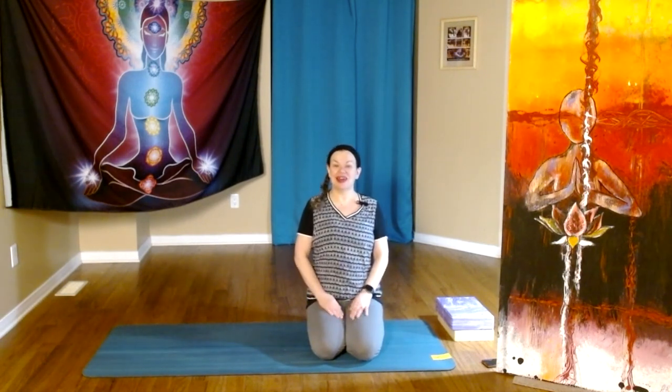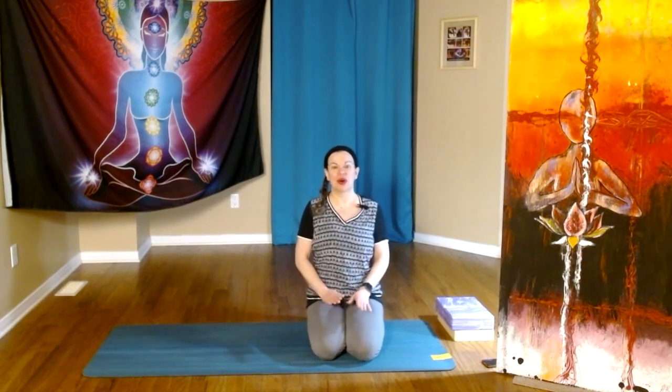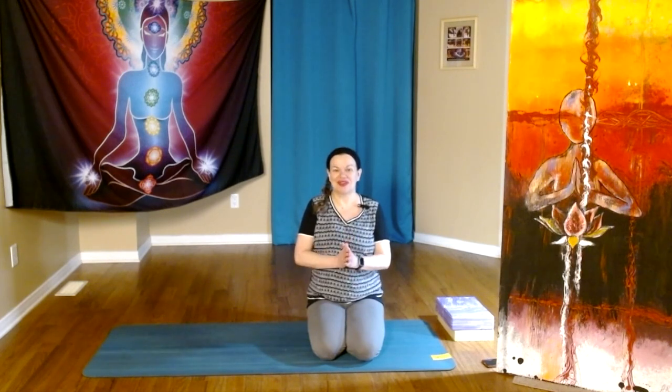Hello everybody, welcome to our practice. My name is Francine and I'm very happy to guide you through a practice that will center on the core. The core is often thought of just as the abdominals, but it does include our deep abdominals, our pelvic floor, our diaphragm, and our multifidus. That will be our focus for today.